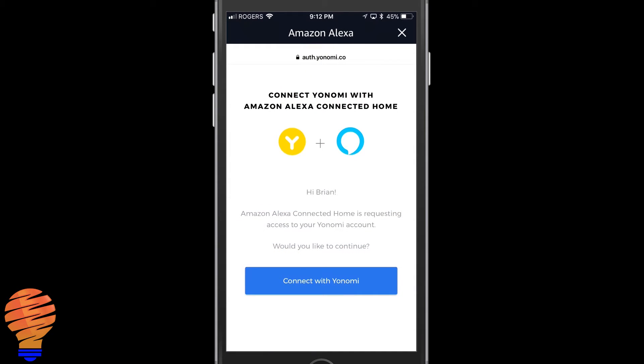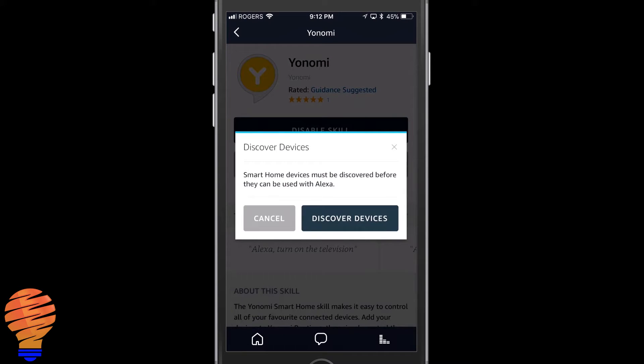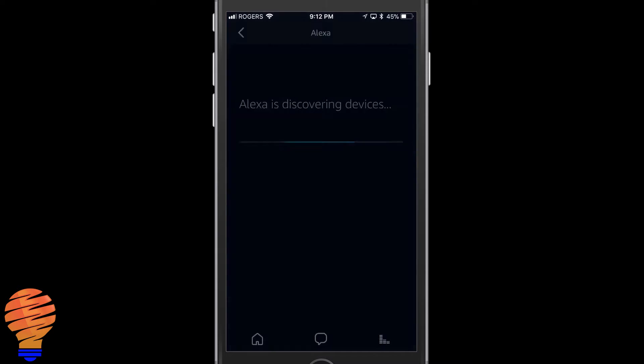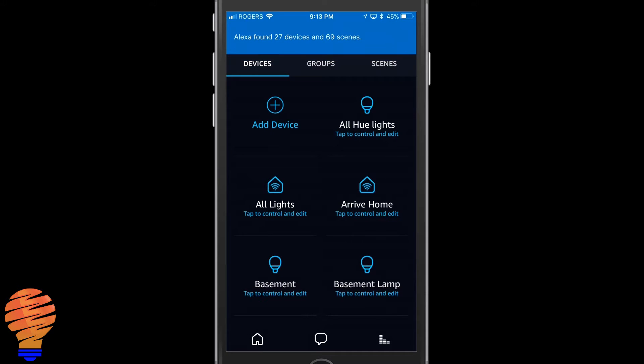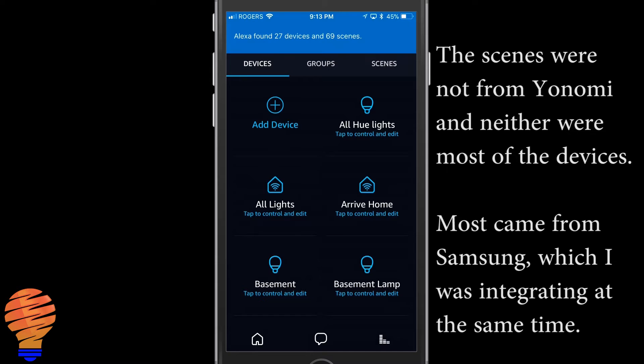Once you do that, it's pretty much that simple to bring in all of your devices from Yanomi and all of your routines. Click the little 'Connect with Yanomi' button at the bottom, and you'll get the message that it's been successfully linked. Then you have to discover devices — that's about a half-minute process — and once done, you'll find everything inside your devices. You can see it added 27 devices and 69 scenes.